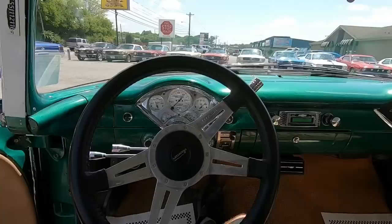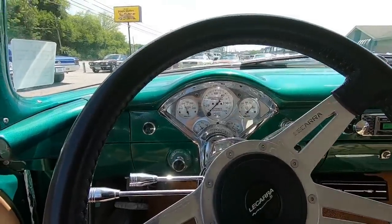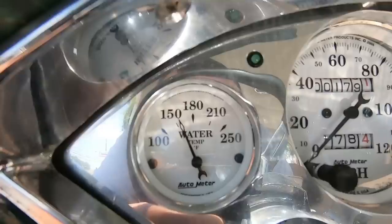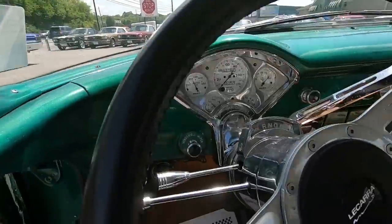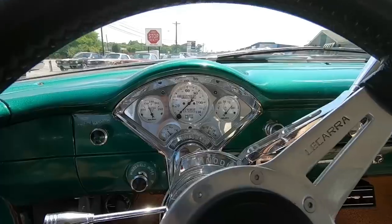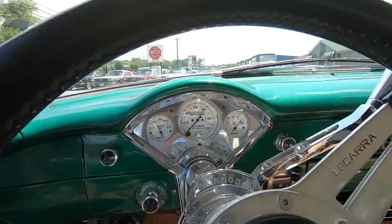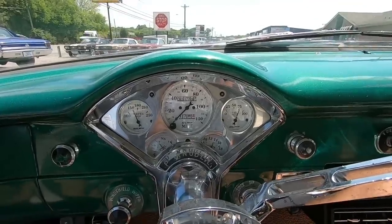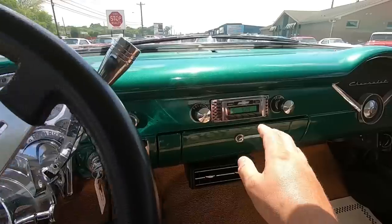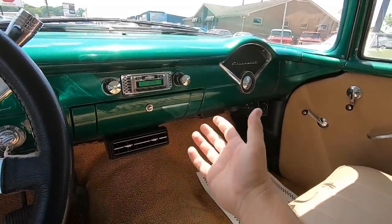In my walk-around video I was saying that the water temperature gauge wasn't working — well, it popped up. It was like as soon as I ended the video it started working. The fuel gauge is coming up, the voltmeter is coming up. The oil pressure — it's almost like they hooked it up backwards, just not hooked up correctly. Radio-wise it cuts on — it's got an amp in the trunk and four speakers in the cab — but no sound.